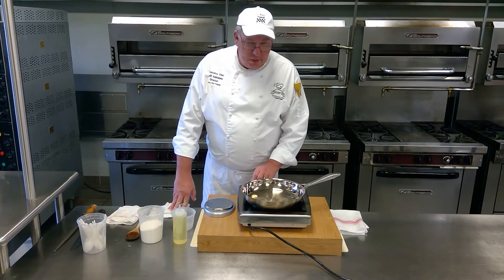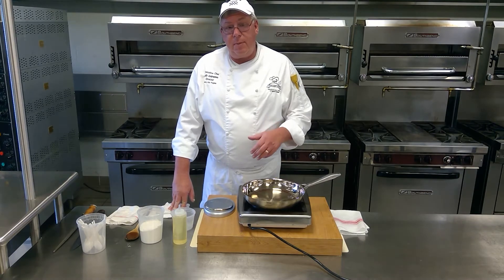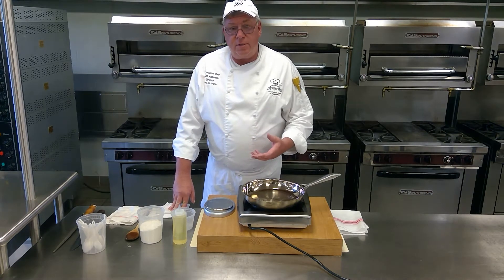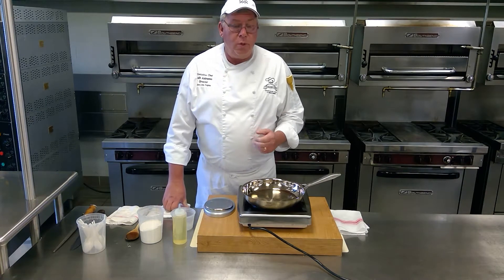The reason why I'm showing you how to do the roux is because you're going to have to learn how to make a roux when we get into making your bechamel sauce. And the bechamel sauce we're going to turn into an alfredo sauce, and that alfredo sauce we're going to turn into the shrimp mac and cheese. So for the first step, you're going to have to know how to make a roux.